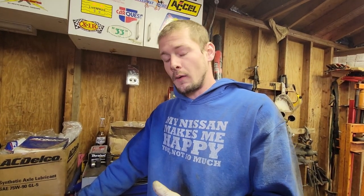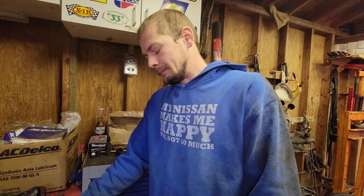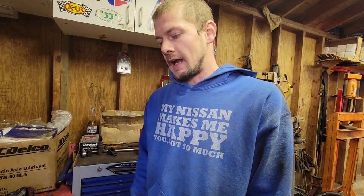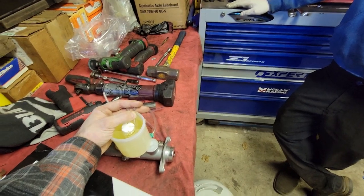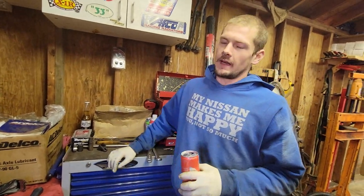A lot of guys just throw a dry brake master cylinder on the car and then when they start the bleeding procedure, they crack the lines right at the master and bench bleed it that way until it's ready to have the calipers bled. But that makes more of a mess because fluid just drops down the frame rail. This method tends to be cleaner because you can pull those caps out fairly quickly and throw the brake line on. So it just gets most of the air out of the master — it's not a fully aerated piston.